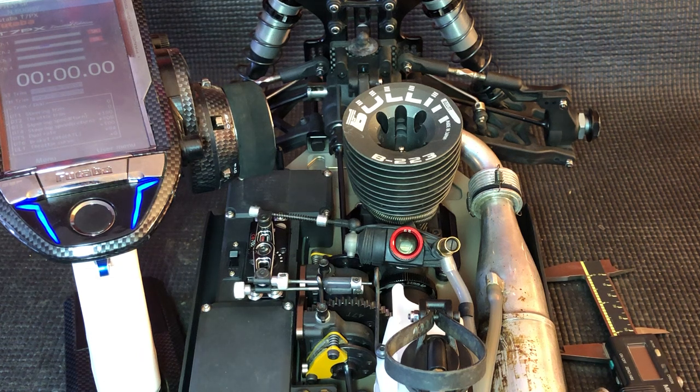Hey guys, Ryan Lutz here, and today I want to talk about setting your throttle endpoints on your car so that you're not wasting fuel and you're getting optimum fuel mileage, and your car is going to perform at its best.